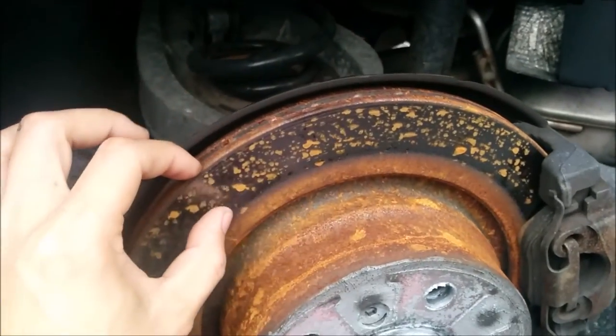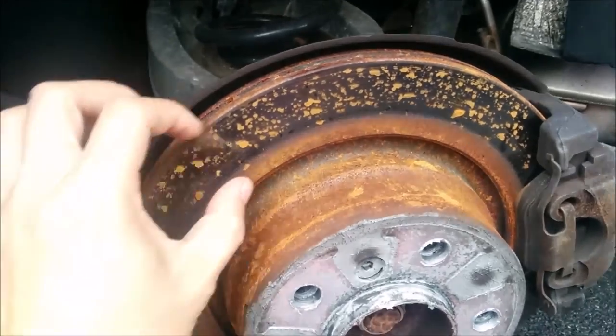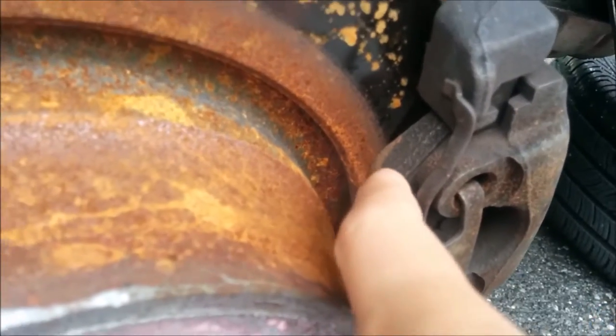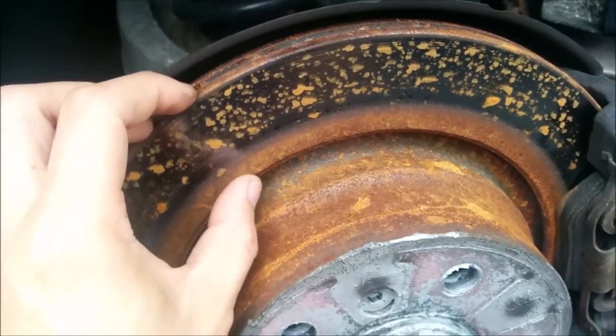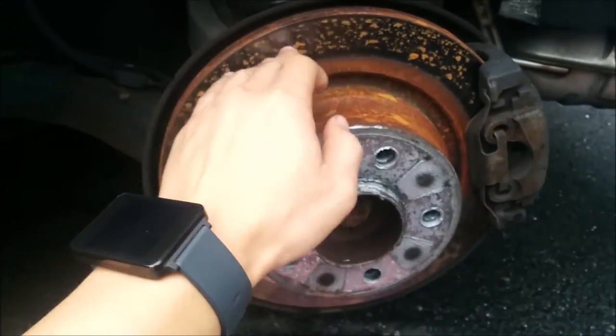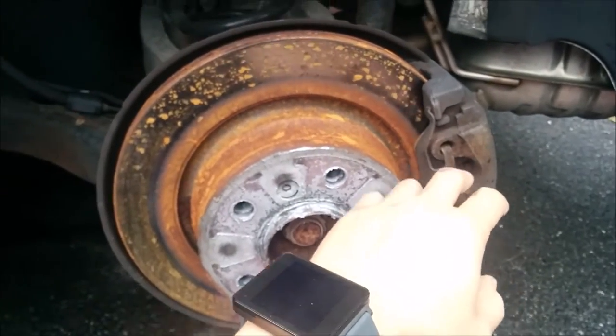As you can see right here, only this patch was getting contacted, whereas it's supposed to be — as you can see right there — about a quarter to a half inch more of contact, which actually makes a pretty big deal. So if you're going to change the rotor, change the brake pads along with it.